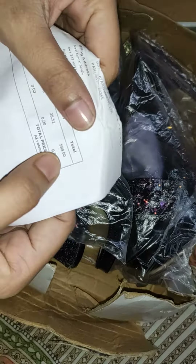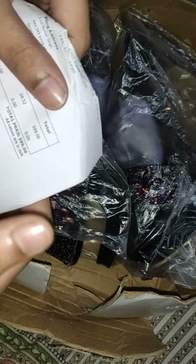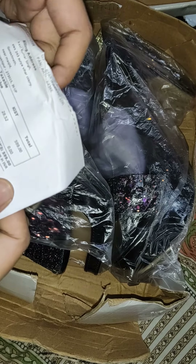Now let's see how it looks. This is the bill. I have made the price of $599 and the real price of $999.